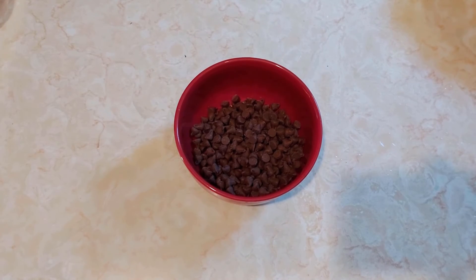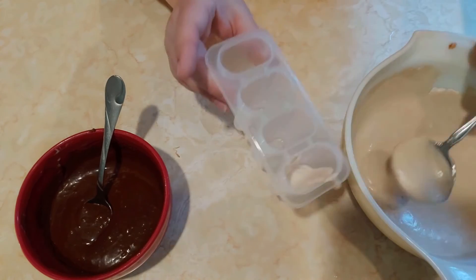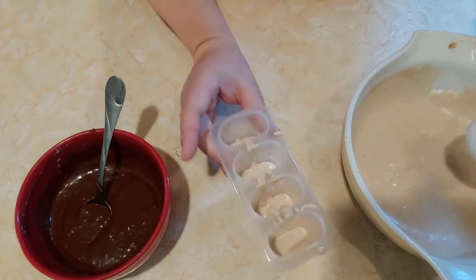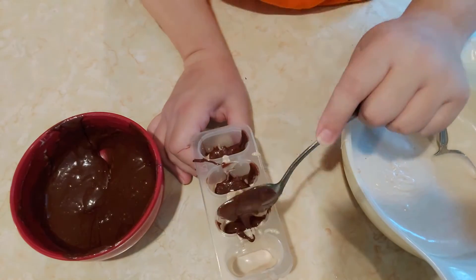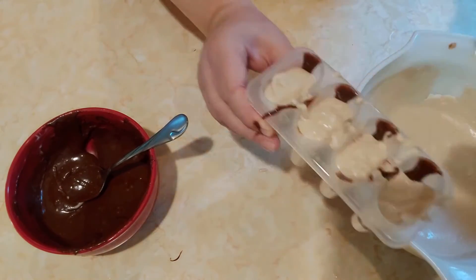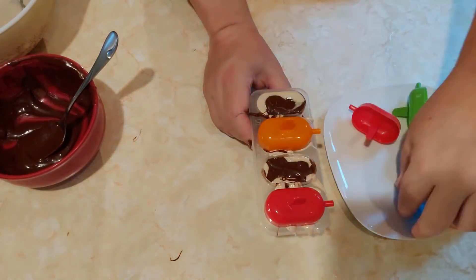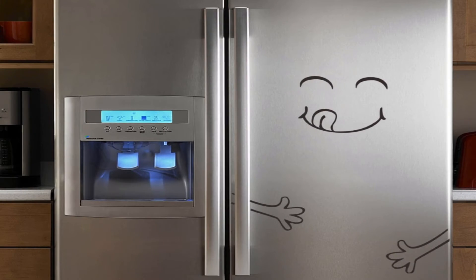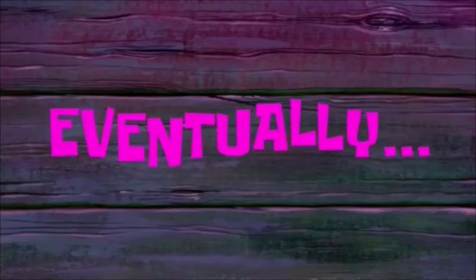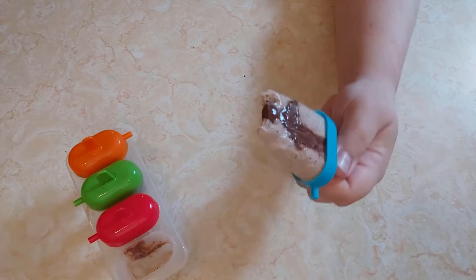Then just microwave the chocolate until it's melted. Now take your popsicle mold and add a spoonful of the banana mixture, then a spoonful of chocolate, more banana, and top it off with some more chocolate. Try and be neater than I was! Now all we have to do is stick them in the freezer and wait — eventually around two to three hours depending on your freezer. Enjoy!